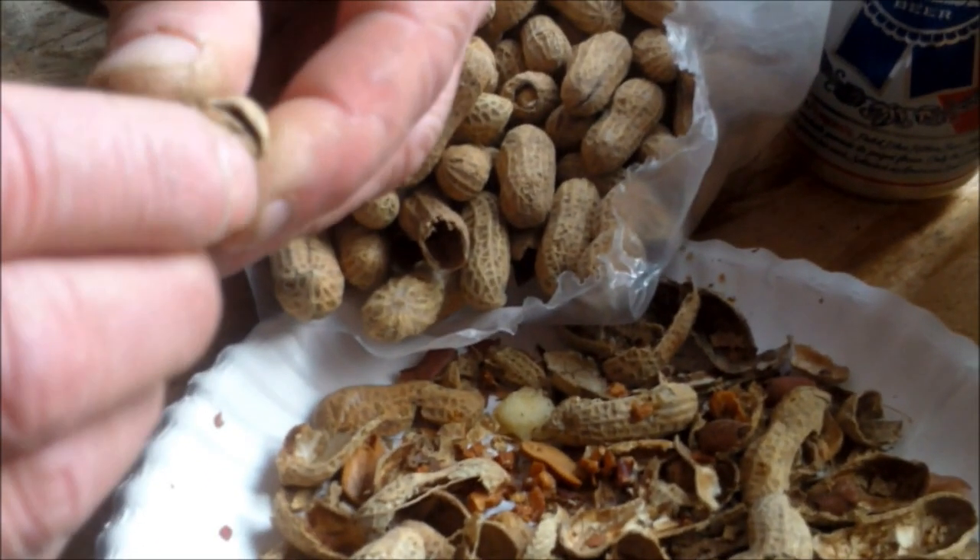You got any more questions? Yeah, can you pass me another beer over there? Well, it didn't take long for the workbench to turn into a snack bar. Good friends, food, and beverages — that just makes for a pretty fun day.